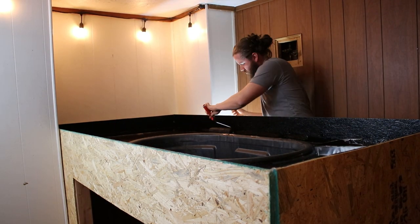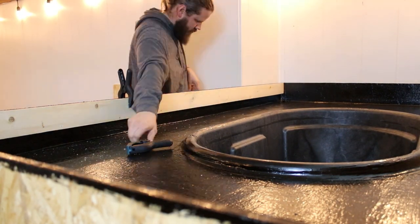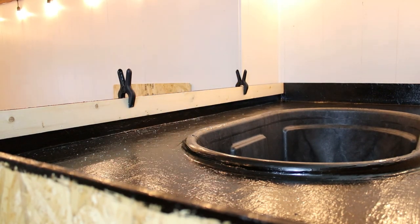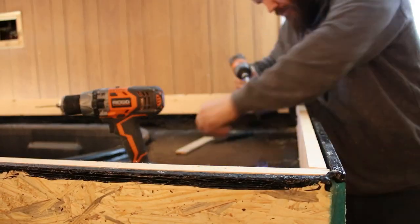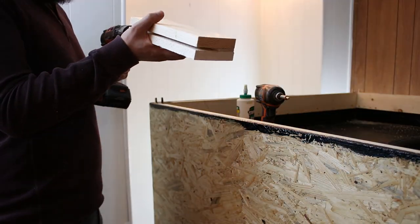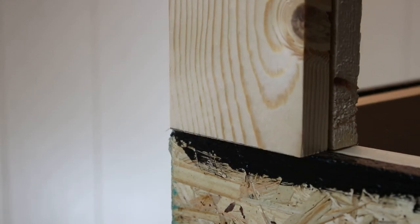Once everything was sealed in, I went about putting on a little addition to the side rails at the top of the enclosure that were going to allow me to then put on the holders for the plexiglass. I wanted them to all be removable, so I created slides for them to go in and out.